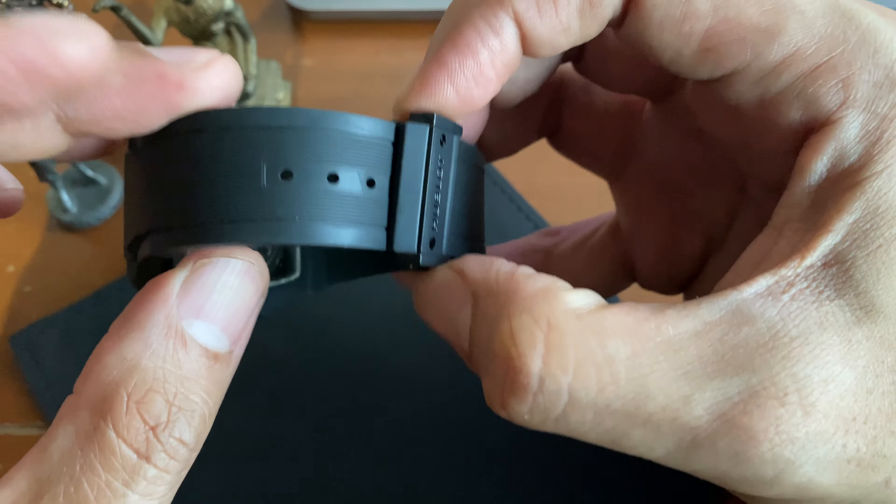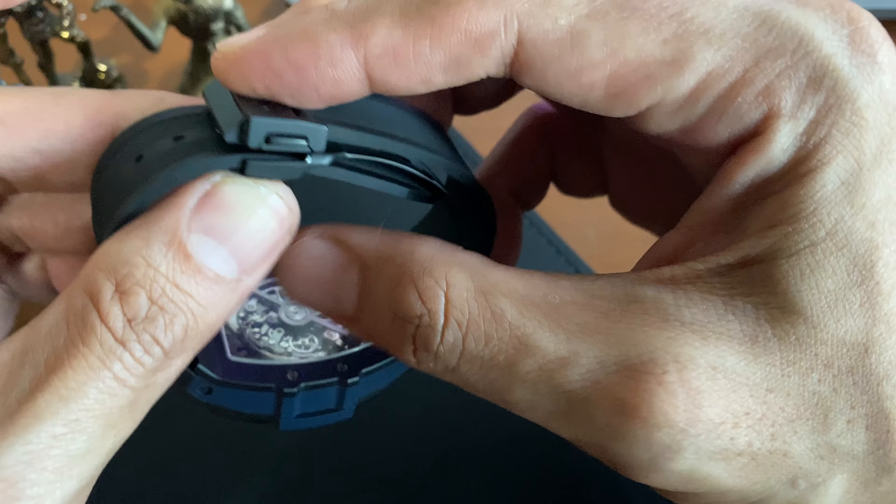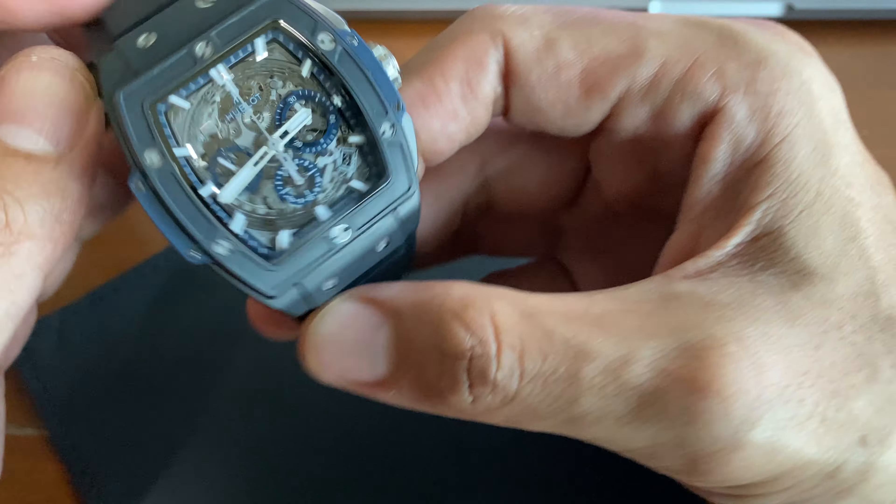The clasp is signed Hublot. I changed it to the factory rubber strap, which is actually way better — it blends well with the case and has accents of blue on the side. The clasp is a twin trigger release, which is a bit of a unique mechanism — you take it off, fit it on two holes, and click it in. It's a nice click, nice clasp, and nice strap overall.